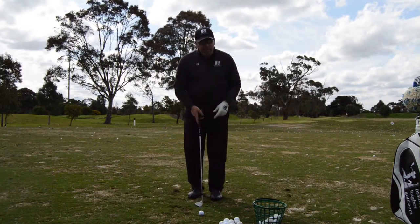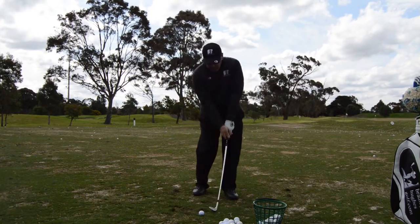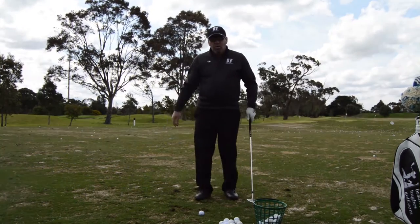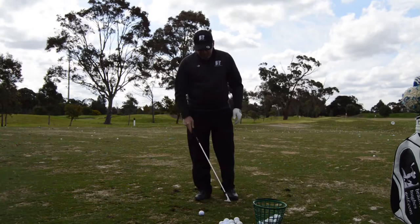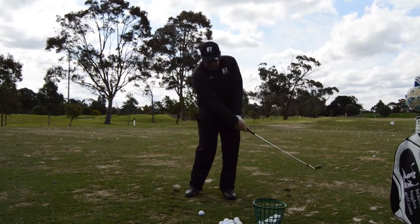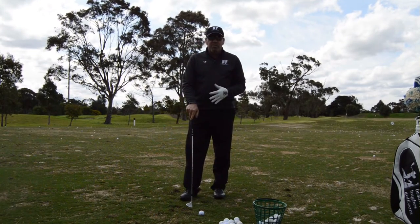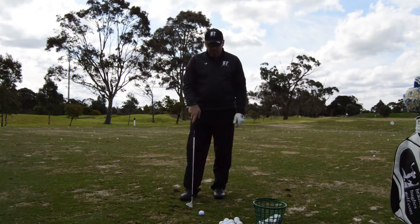I really want to have that ball in the same position. Through trial and error, my swing and my club always want to hit in that spot, so I need to have the ball in that spot so I can freewheel it and just let my swing happen. I don't have to do anything different to try and hit that ball.